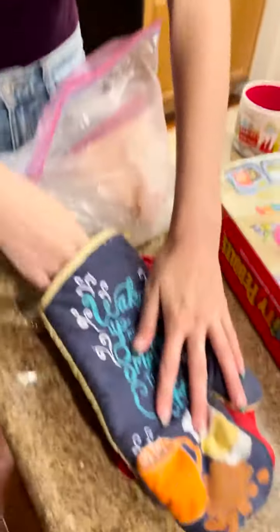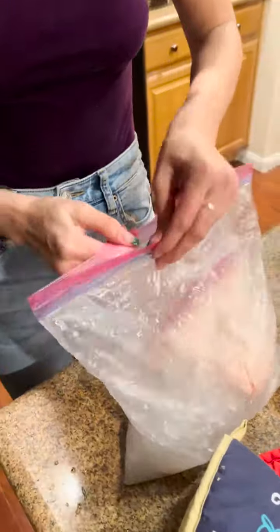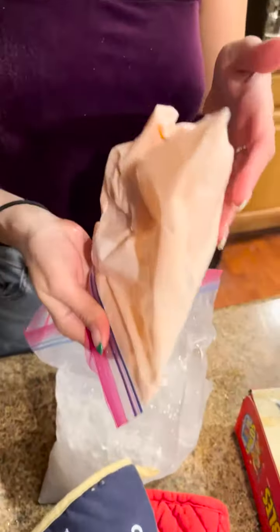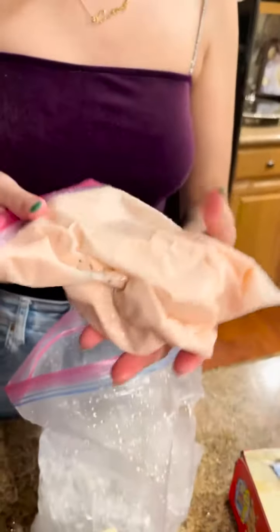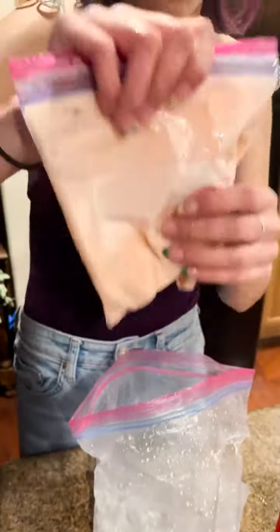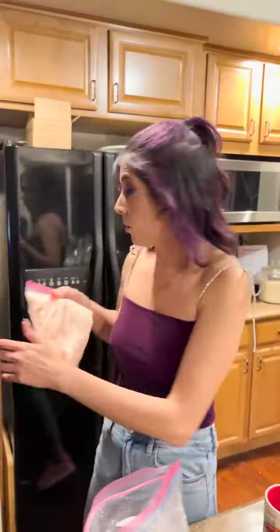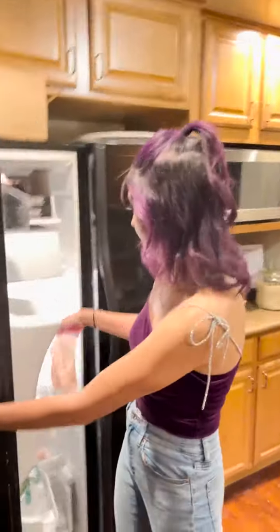Okay, this is done! So let's take off our oven mitts and bring out our bag of liquid — but you can see it's not liquid anymore. Look at that! This is what our homemade ice cream looks like. We're going to put it in the freezer while we get our waffle bowl ready.